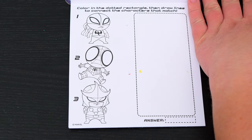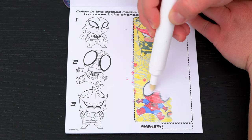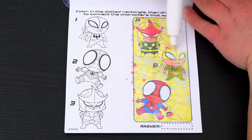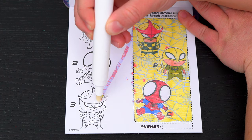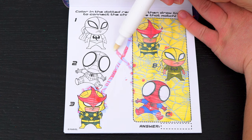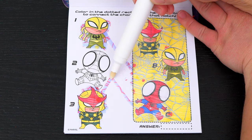Color in the dotted rectangle, then draw lines to connect the characters that match! So it looks like A matches with number three down here, and B matches with number one, and C matches with number two!